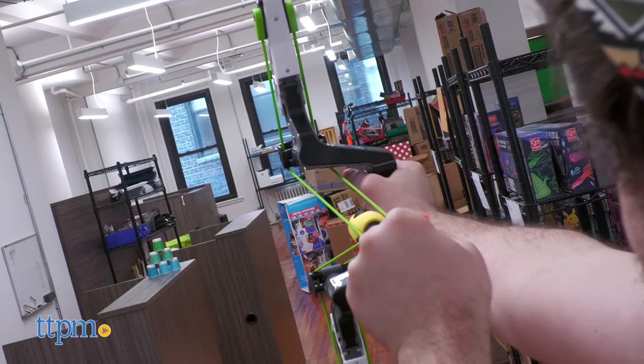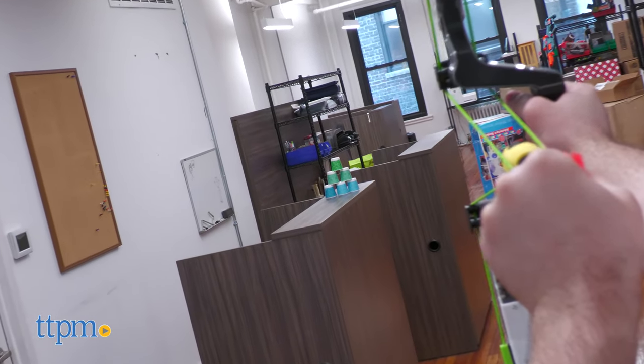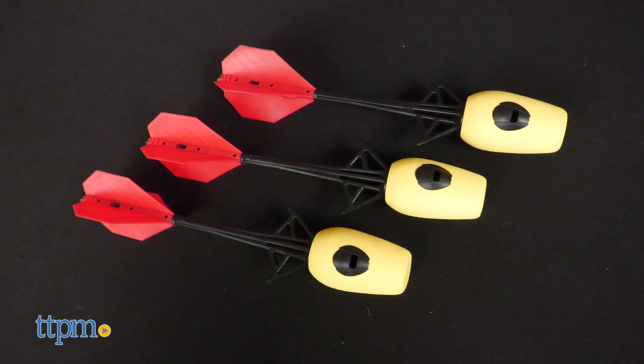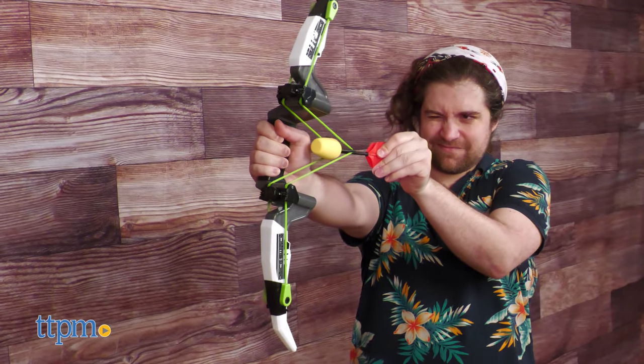The Quick Switch Bow is the best kind of toy, ready to open and play in no time flat. In total you get the bow, two pairs of bungees, and three arrows. The design of the Quick Switch is extremely cool.